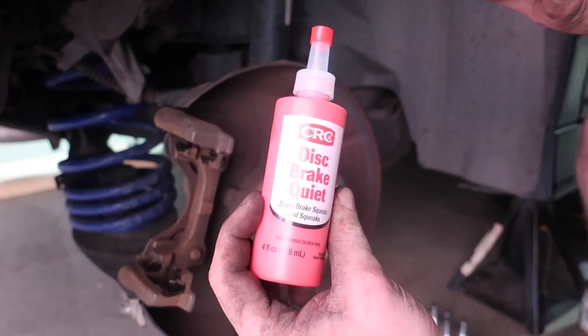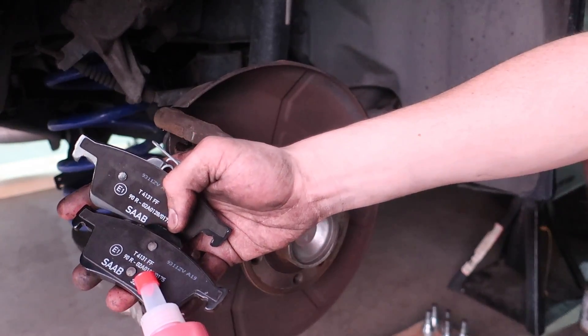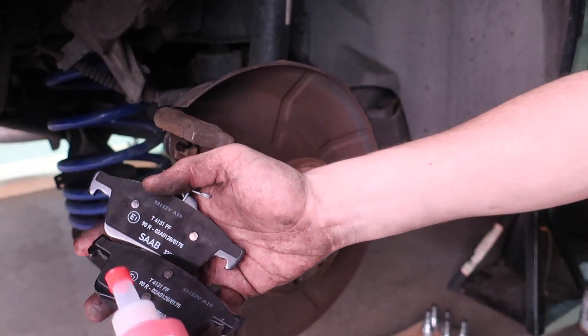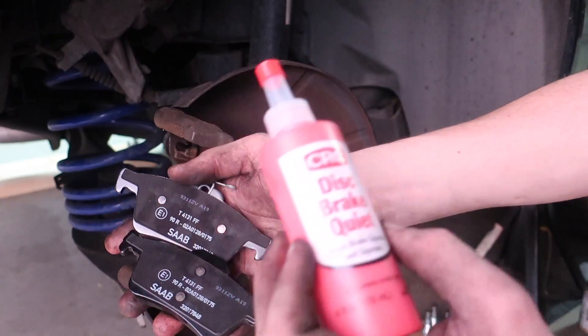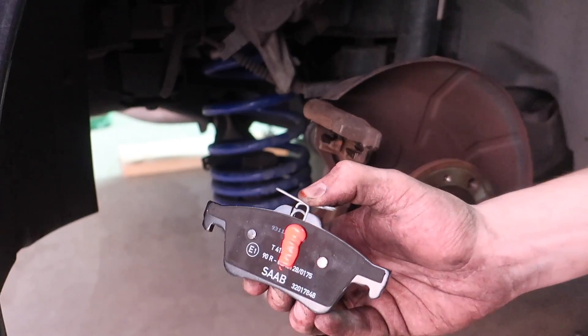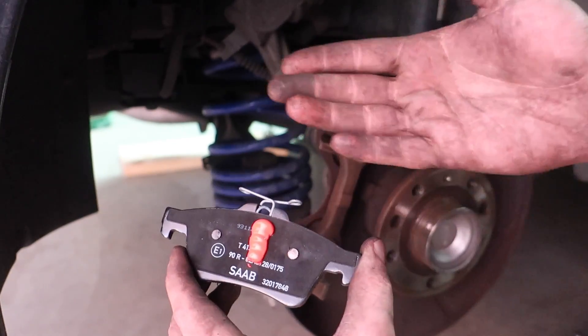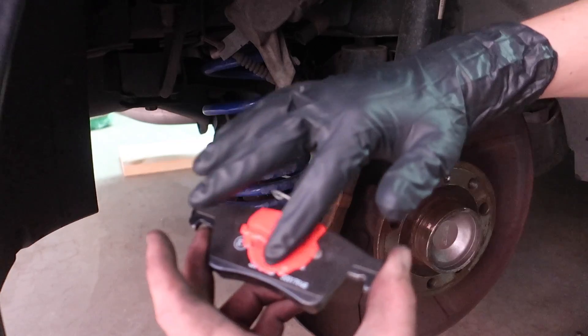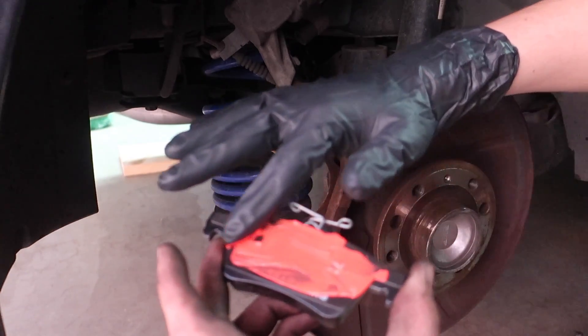I'm going to put some of this disc brake quieter on the back of the pads so that way they don't squeal and vibrate. This one says avoid contact with skin, so I'm going to make sure to put gloves on now. Honestly probably put a little bit too much on, but you know, that's all good.